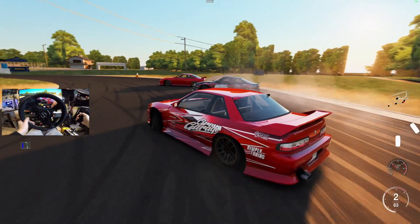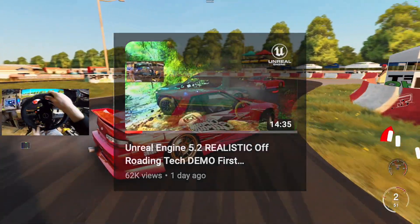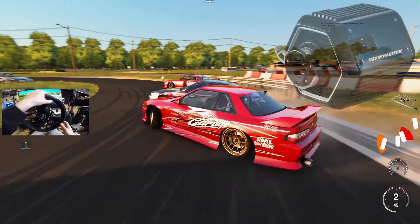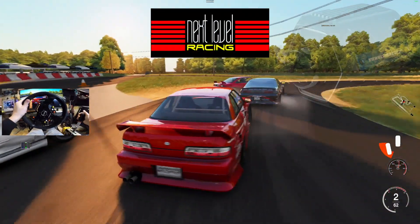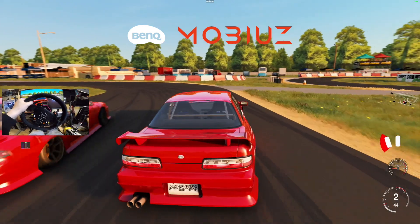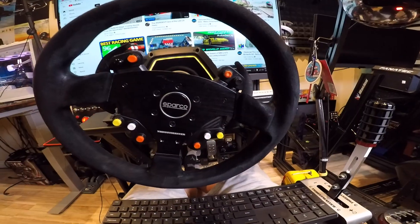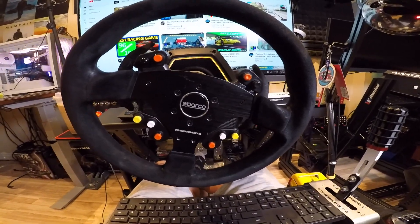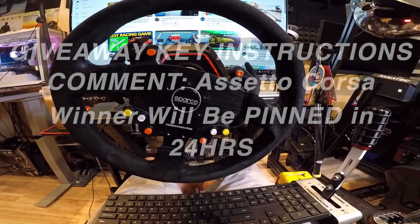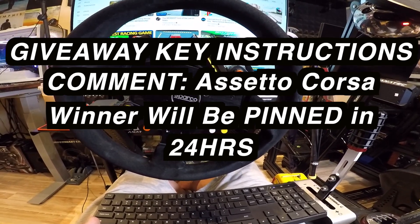I've been really enjoying YouTube home page videos. If you guys have been enjoying them as well, let me know in the comments. We're here today on the Thrustmaster T818 direct drive wheel, Next Level Racing chassis, and our BenQ Mobius gaming monitor. Before we start, our giveaway of the day: we have a key up for grabs for Assetto Corsa Ultimate Edition — just comment 'Assetto Corsa' in the comments below.